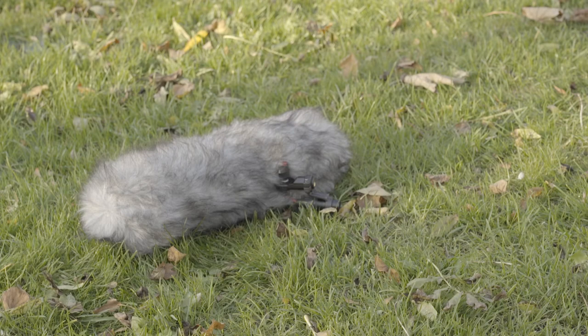The Rode NTG2 has thick fur surrounding its body, or blimp. This is often referred to as a dead cat. This allows it to record during windy conditions and limit unwanted sounds being recorded. It can also be removed if not needed.